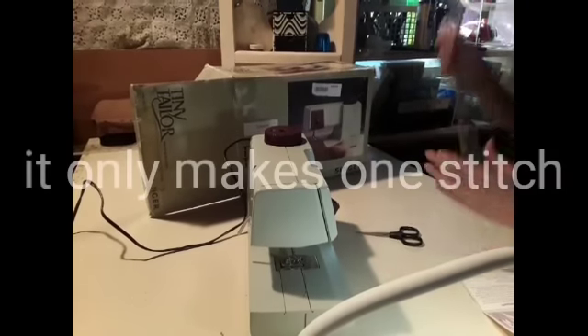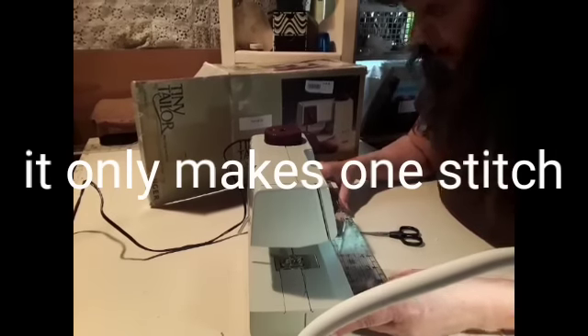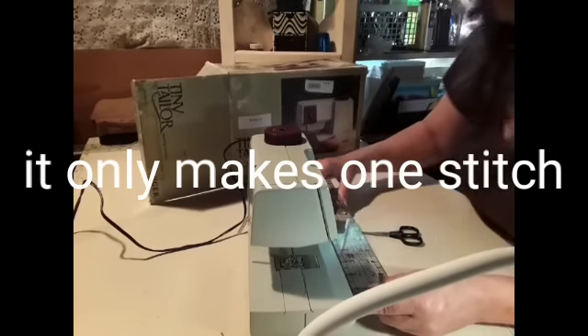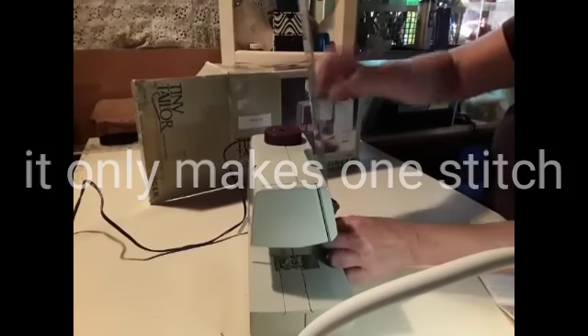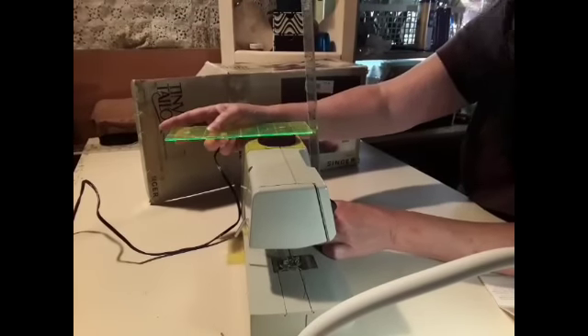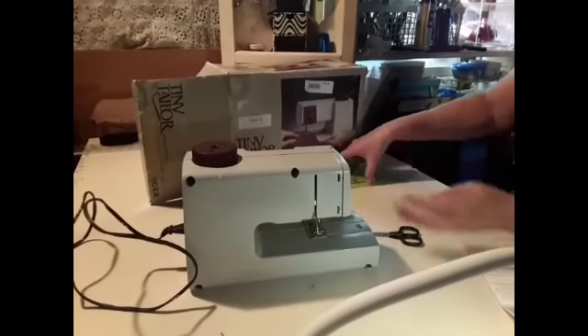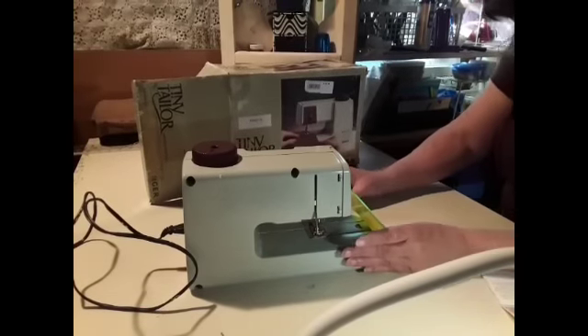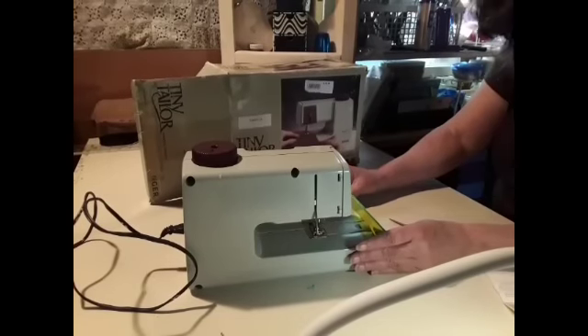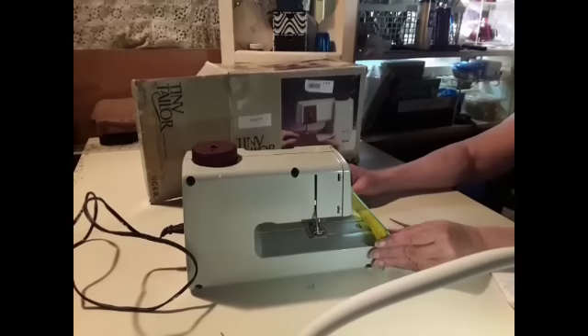Something I didn't mention about it is it feels like it's metal, not plastic, and it is kind of heavy to be such a small sewing machine. It still has the phone number and all on it, and it's a Singer. This thing is only 10 inches long, and with the handle, seven inches high. About four and a half inches wide.